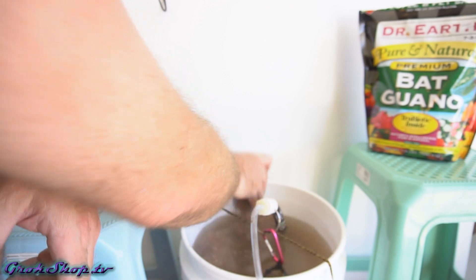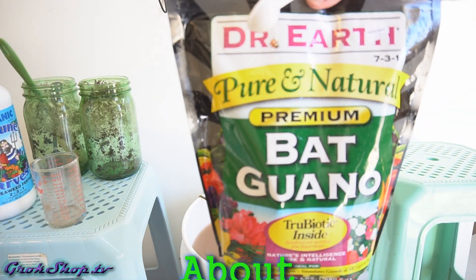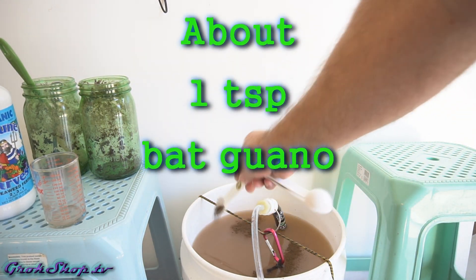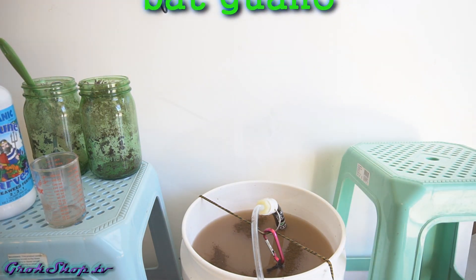Supposedly the rock dust helps provide a foothold for the fungal hyphae to latch onto. Lastly, I'm going to add a teaspoon of bat guano — it's strictly optional as a fertilizer. You can add it at the end of the brew if you want, or you could just leave it out altogether. It's really not needed for growing out fungal hyphae.